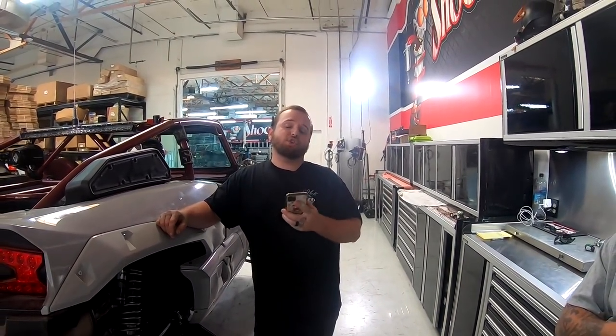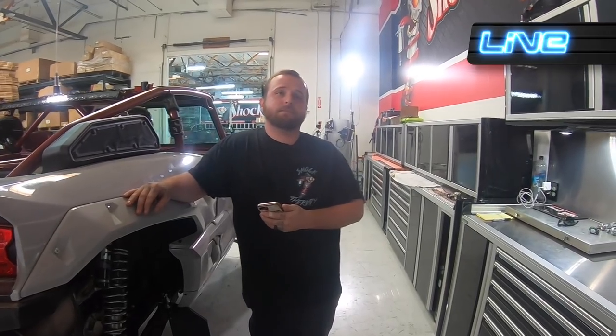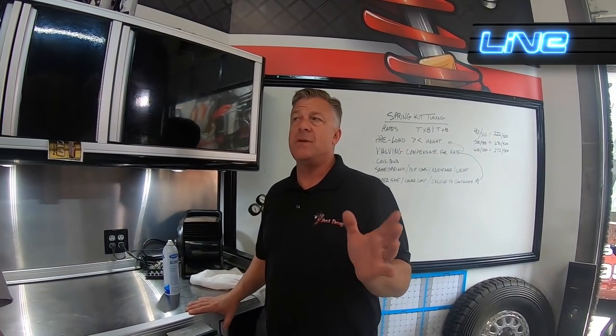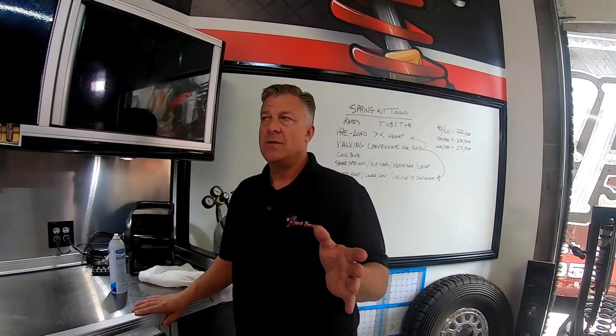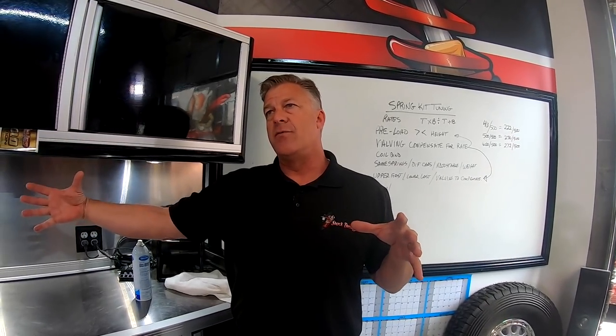When should you change the spring rate? How much weight can you put on a car before changing rates? About 50 to 100 pounds would change the spring rate. More specifically, we're going to have a range of about 200 to 250 pounds total, or 100 to 150 pounds per end of the UTV, before we're changing the rate.